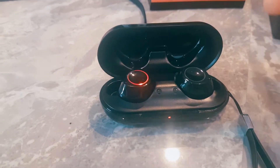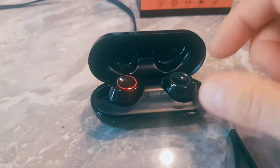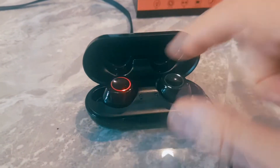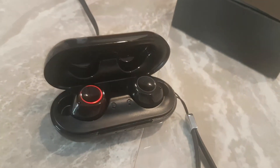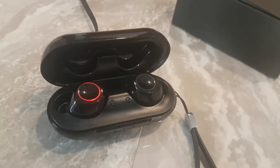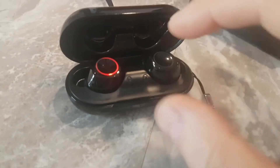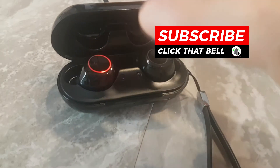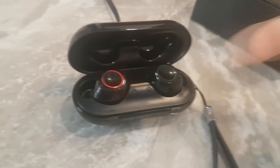The really cool thing is they're independent of each other. When you pair them, you pair both to your cell phone or device, and you can use one or the other only during your workout. As long as you've paired them once, you can use just one ear. When you place them back inside the charging case, pairing is disabled and it's not going to play music.